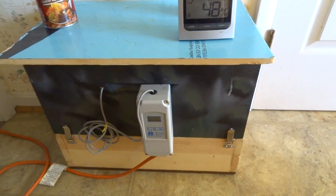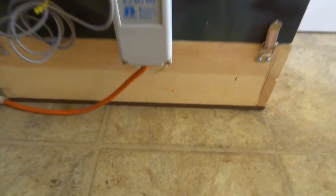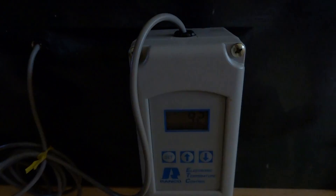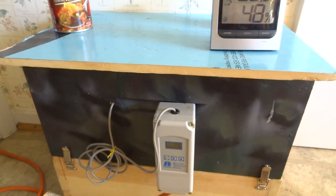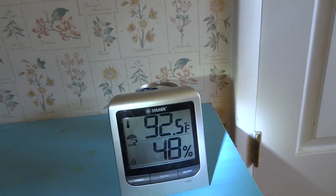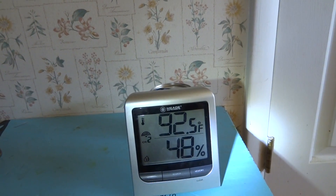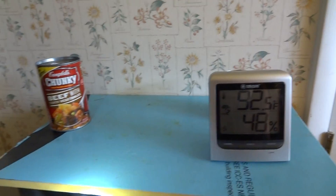The bottom portion here is the heating element. There's a display here — when the light comes on, that means the heating element is on. I have a Ranco display and it's set at 92 degrees plus or minus 1 degree, so it works very well. I also have an independent temperature and humidity sensor to track and make sure the Ranco is doing its job. It's at 92.5 degrees and 48% relative humidity.